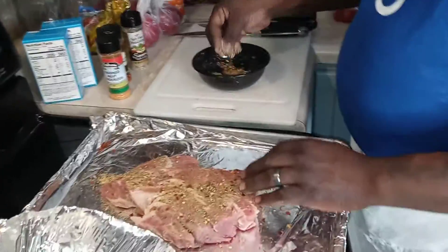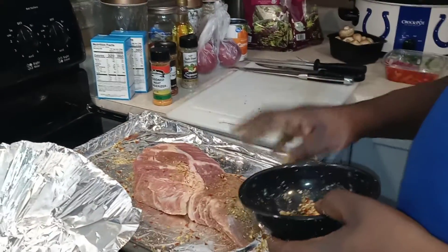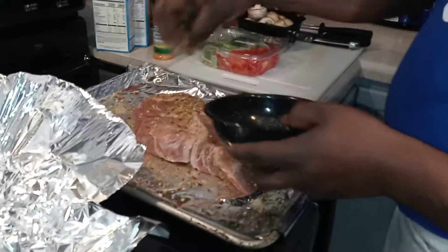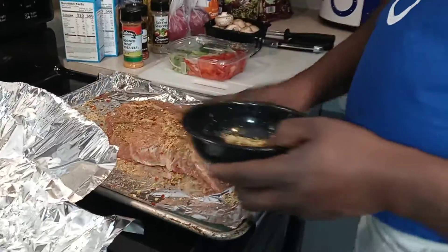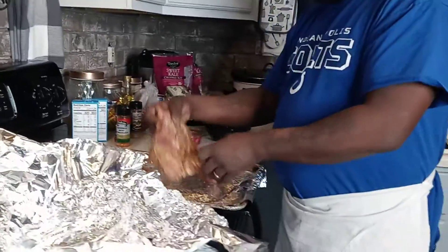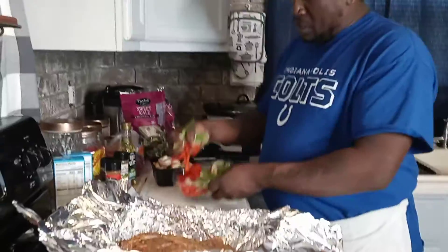I like going heavy on the spice for this roast. I'm gonna flip it over. We got some red bell peppers, onions, and green bell peppers we're gonna slice up, along with some mushrooms and a little olive oil. My whole roast is covered all around. We're gonna take the vegetables and put them right in there.